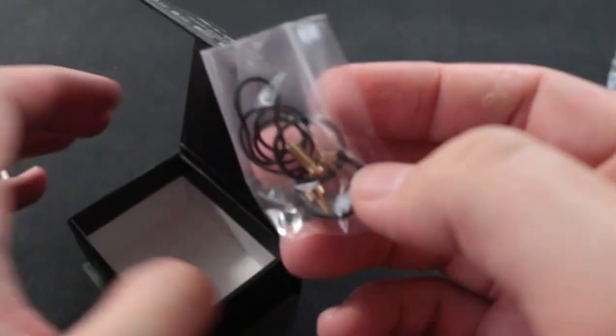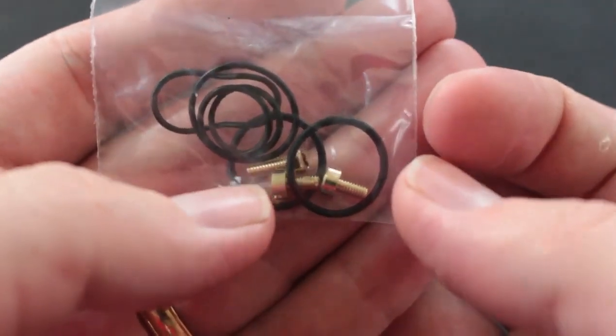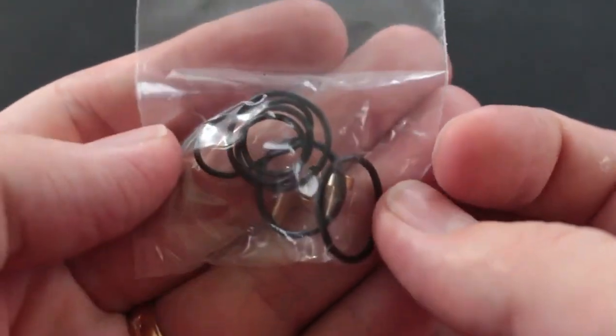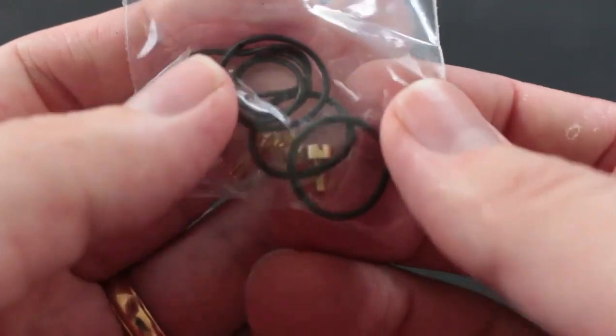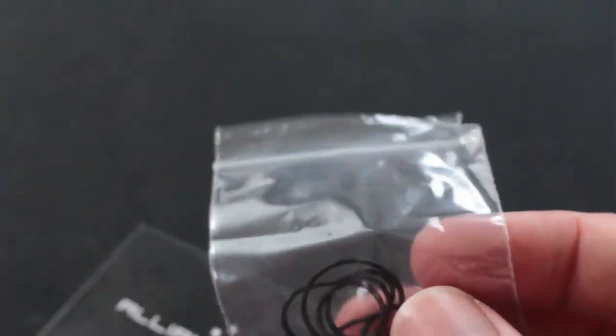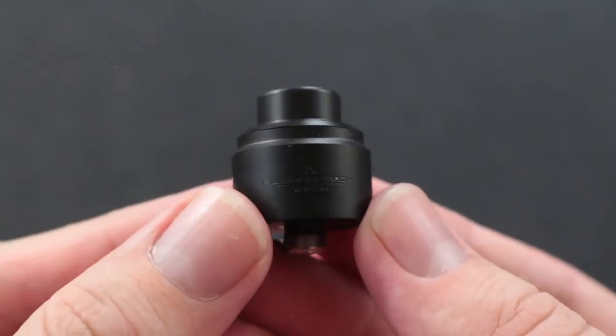There we go. So we got our second extra bag, and in this extra bag you've got some more o-rings, your Phillips slash flathead grub screws for your leads, and then you have a squonk pin. But we're gonna leave it in non-squonk mode for today.